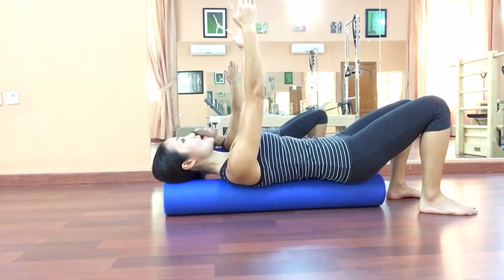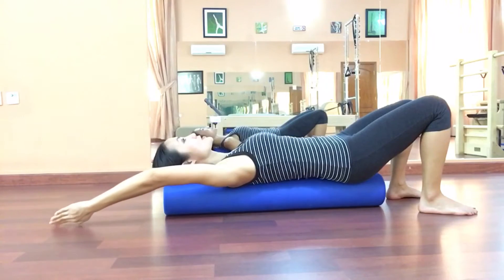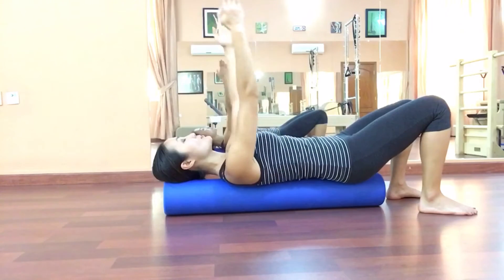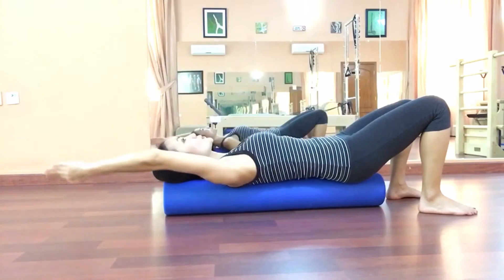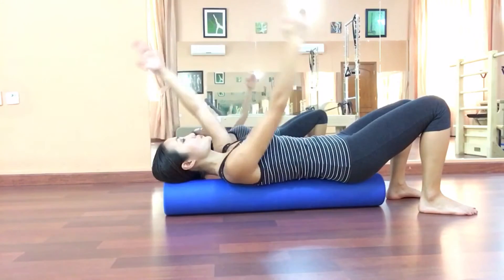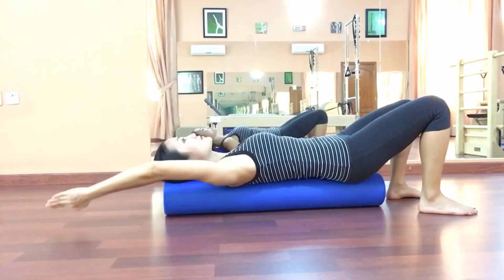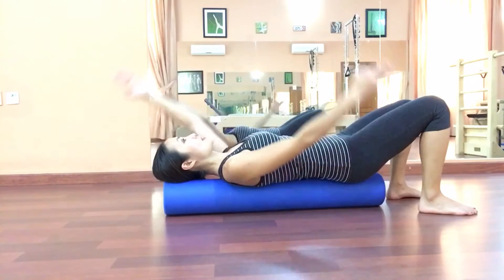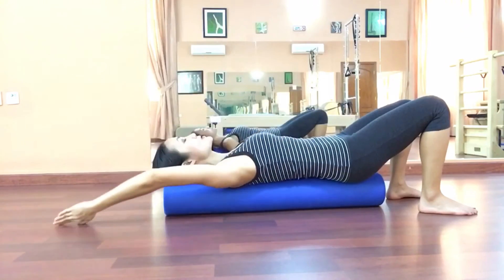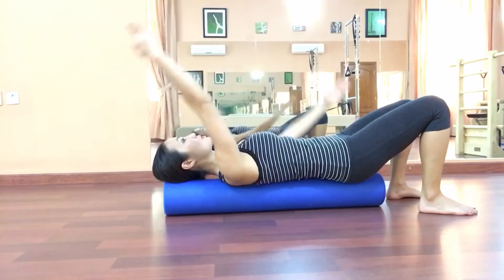From here we just do arm scissors — simple. Reach in opposite directions, exhale. Inhale in between, then exhale to the other direction and continue. We do about five repetitions. The right side and left side counts as one, so about five total.